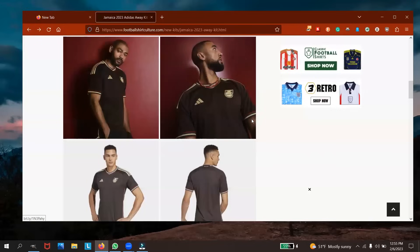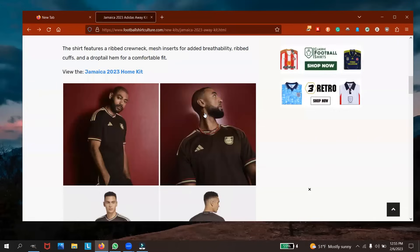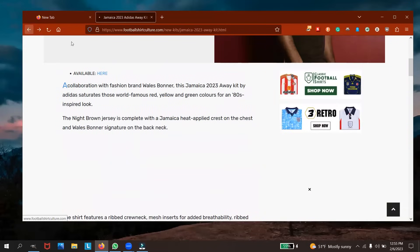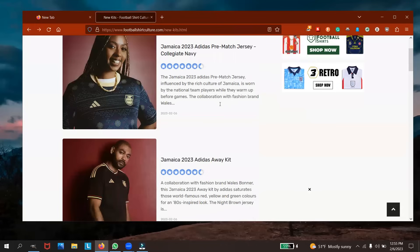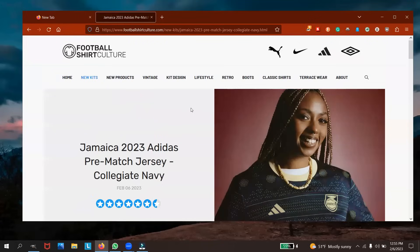I think they also have a pre-match jersey. Let me go back and check. Again, all this stuff is available online — you can get it on Adidas or at the Adidas store. By the end of this week I'm sure they'll be restocked and have all of this available.